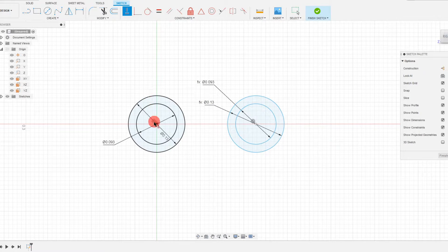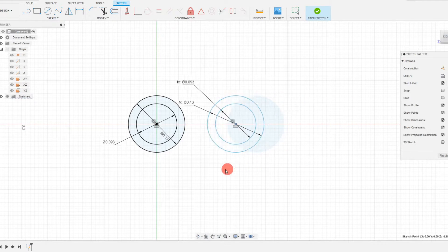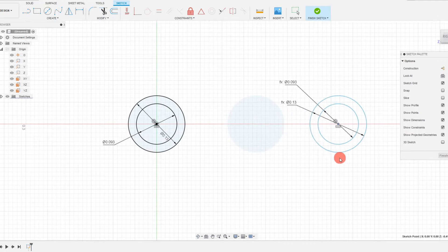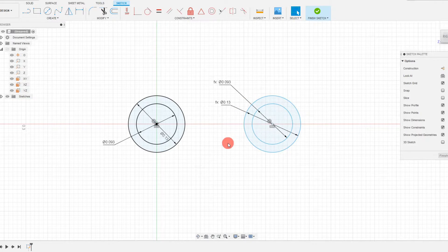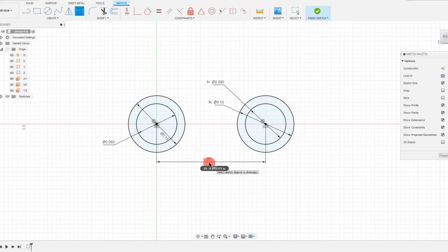I'm going to make the first one horizontal to the second. As you can see, I can drag this around and it's always horizontal with the first one. From here, let's set a dimension that's going to set the centers to be a quarter inch from each other — 0.25.